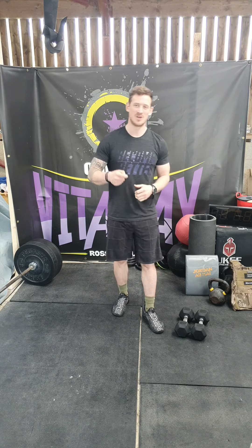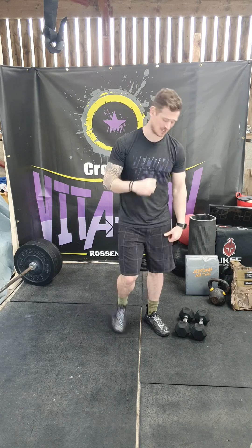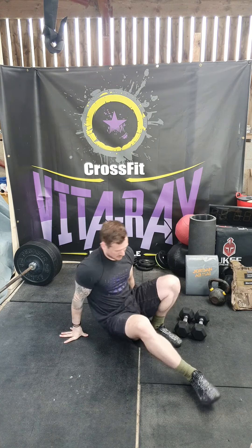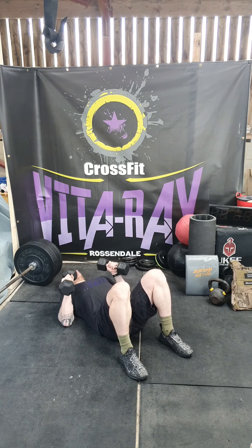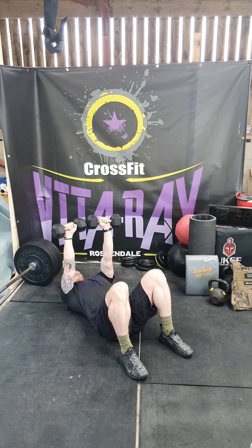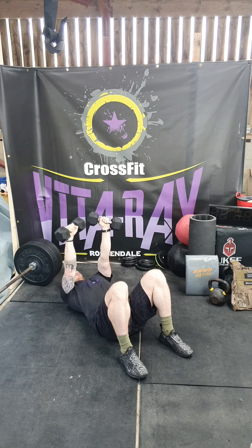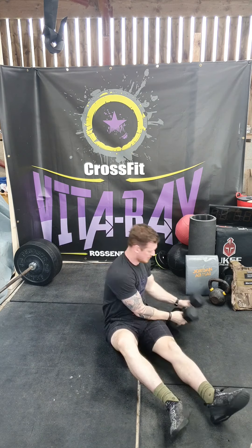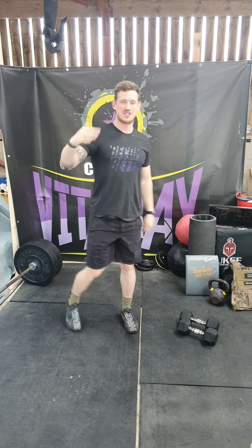Today's strength session, we're doing dumbbell floor press. The rep scheme: we've got a set of 10, set of 12, set of 14, and then a set of 16. So dumbbell floor press from the floor — we're going to drive those dumbbells up, and as we lower them down, bring the elbows down about 45 degrees towards the hips. Then up, down and up.